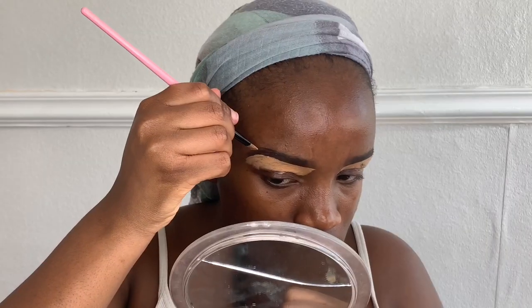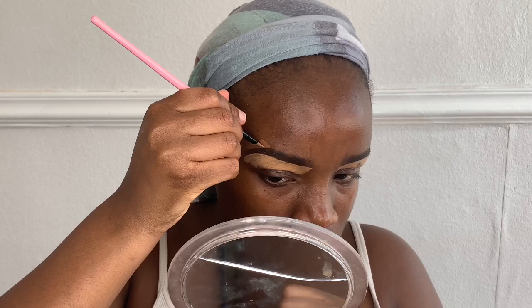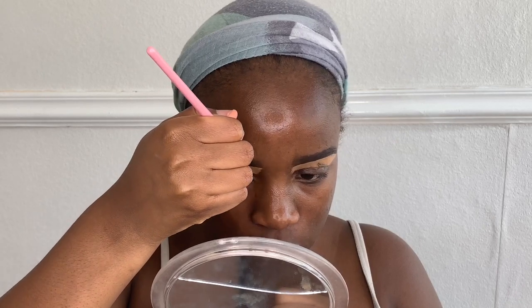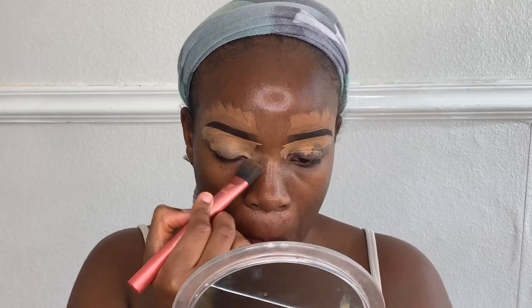Once I've done that, I'm taking my Eleproca concealer and starting to conceal the top of my brow. Again, I'm starting at the point where the arch is and bringing the concealer down to the end of my brow — to the tail. Then I'm going to grab my foundation brush and clean up my brows.